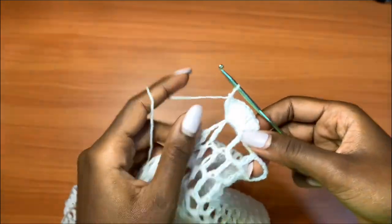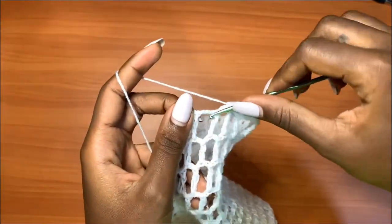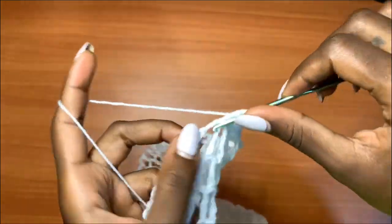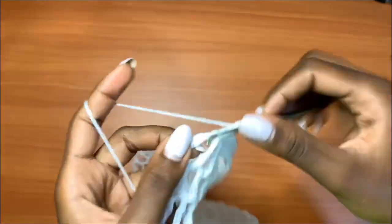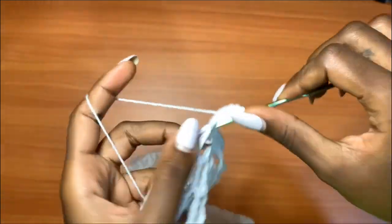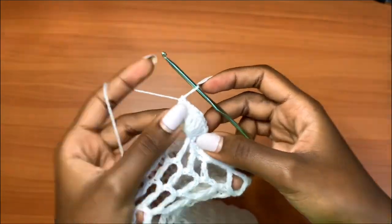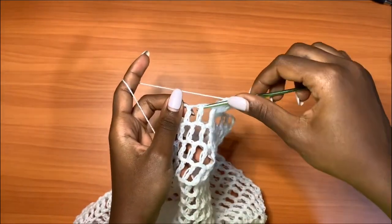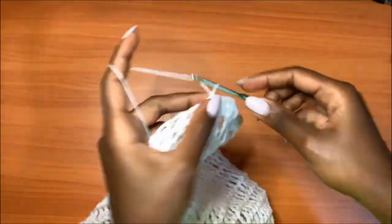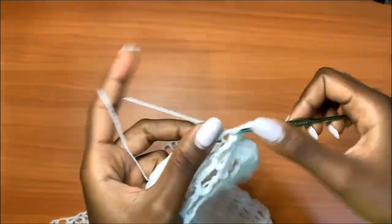I have made 10 double crochets in this space. Skip over the next space and place one single crochet in the next and one single crochet in the next. Then chain up three plus nine more double crochets in that same space. After your nine double crochets, skip over the next space, single crochet into the next, single crochet into the next, then chain up three and place nine more double crochets in the same space. Repeat that all the way around — this will create an edging of scallops.